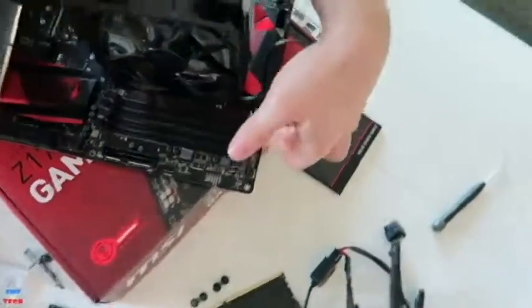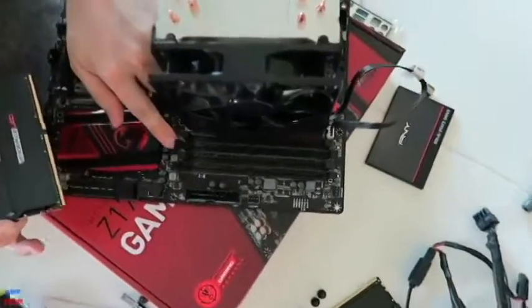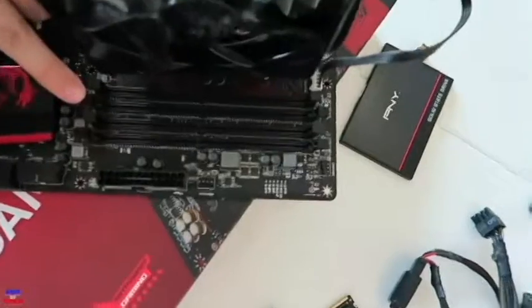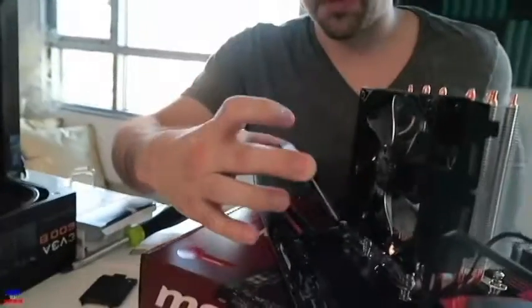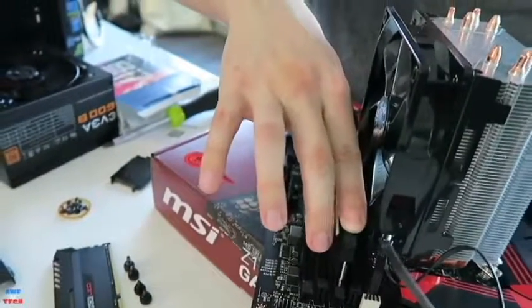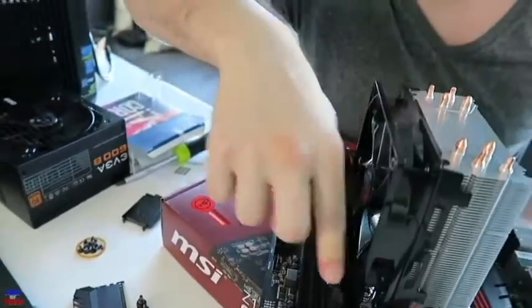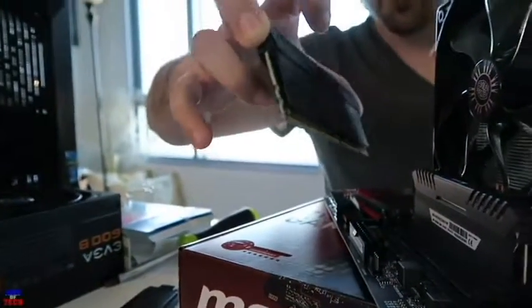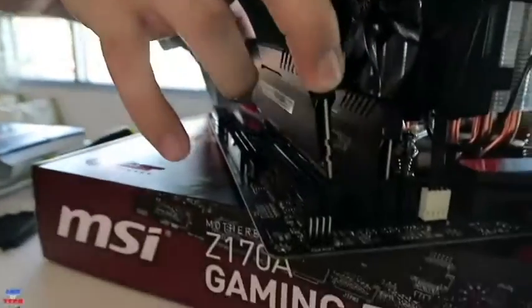There are little retention arms that you want to undo so you can slide your RAM right in. You can just move them forward or back. Undo them so you can slide your RAM in and line it up — if you push down on one side it'll click, and on the other side it'll click as well. Line up the fingers on the bottom of the RAM with the memory module slot on the motherboard. This is DIMM 4.